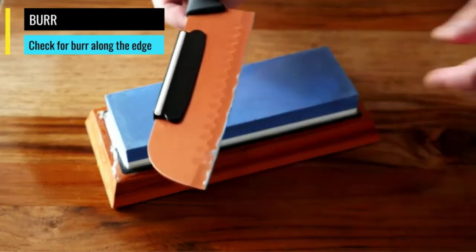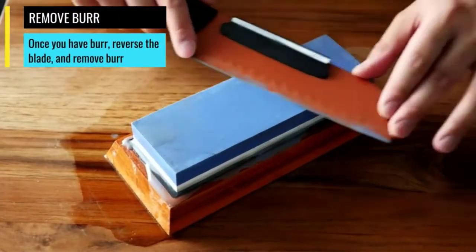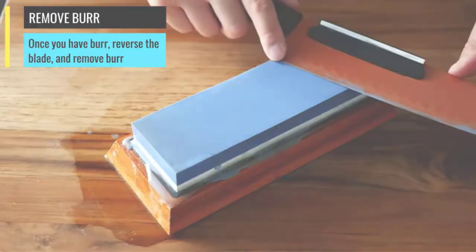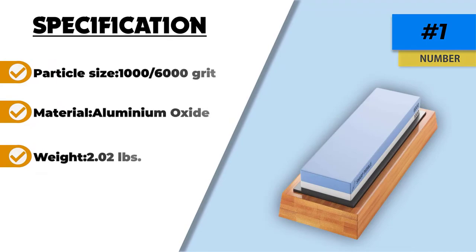A great multi-purpose sharpening stone that can be used on many different blades. This whetstone sharpener can be used on any kitchen knife set, steak knife, sushi knife, chef knife, and more — but it is also sharp enough to sharpen an axe.